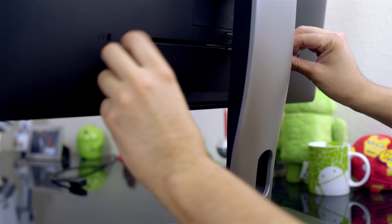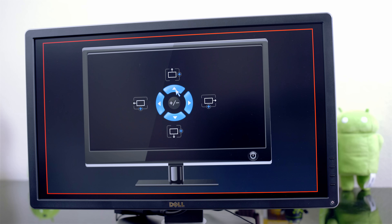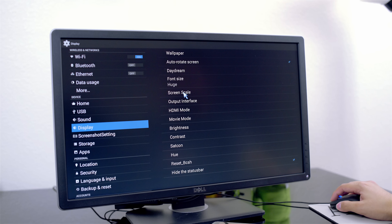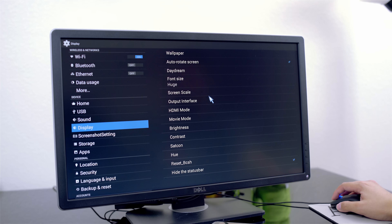I plugged in the mouse, turned the power on, and it booted up surprisingly quickly. I was greeted by a very familiar user interface — it reminded me a lot of Windows 8 and its live tiles. After poking around a bit, I went into settings to adjust the screen since it was slightly off, and also checked the display settings to confirm the resolution was set to 3840 by 2160.